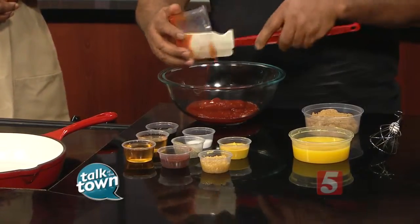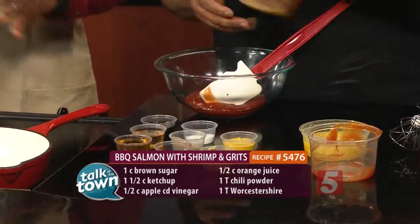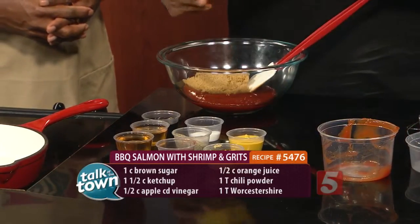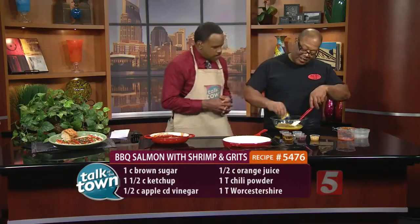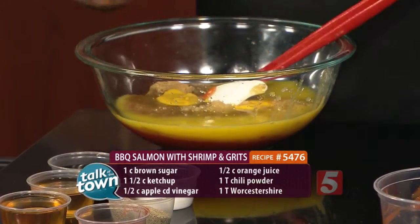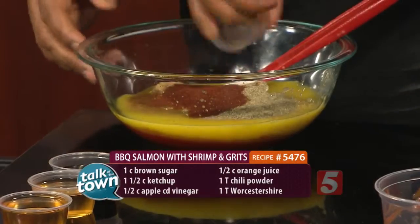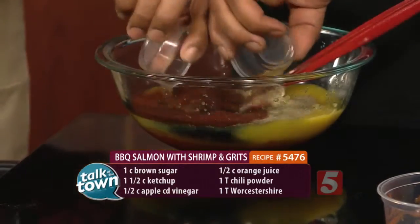First, we're going to make a basic barbecue sauce. Everybody has their own, and I have no problem with that, but here's a basic one for you to try. This is ketchup, brown sugar. Some people add apple juice or water — I add orange juice because I want the acidity to go through the sauce. I use prepared mustard instead of dry mustard; it just gives it more flavor. Minced garlic — I don't think I could live without garlic. Salt, pepper, and then chili powder. And this hard-to-pronounce Worcestershire, plus apple cider vinegar.